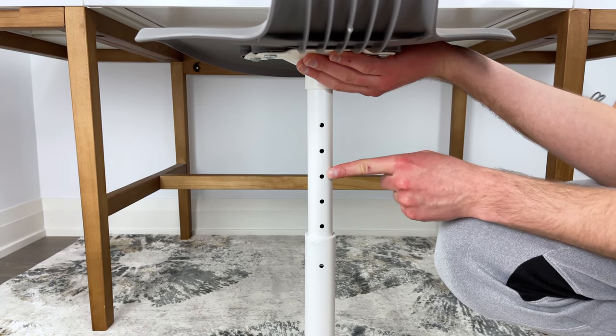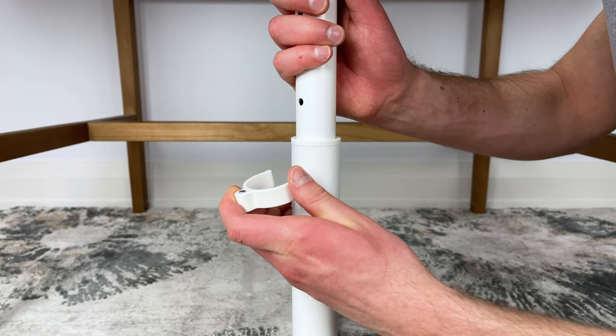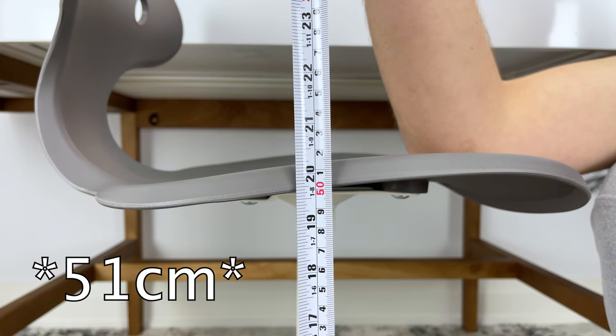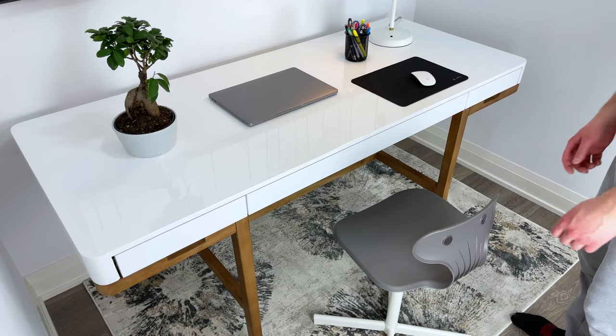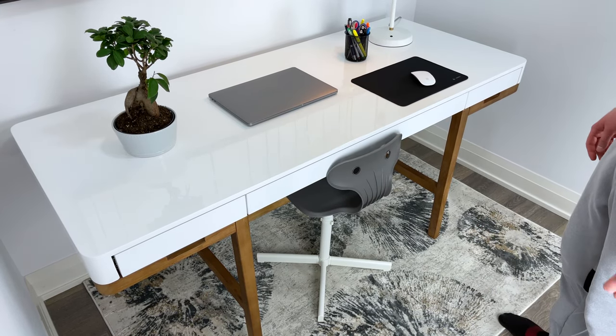You also have the option of choosing five different heights you want to sit at. The height of the seat can be easily adjusted by simply taking out the adjustment pin. The highest setting is about 20 inches from the ground to the seat, and the lowest is about 15 inches. Overall, it's a relatively small desk chair, so you shouldn't have any problems fitting it under your desk.